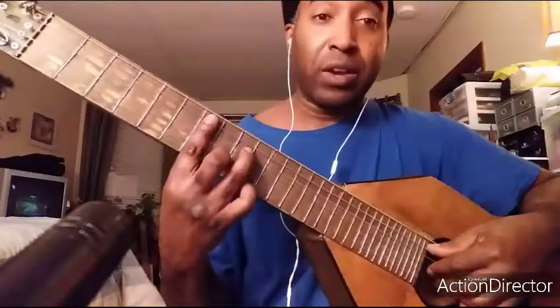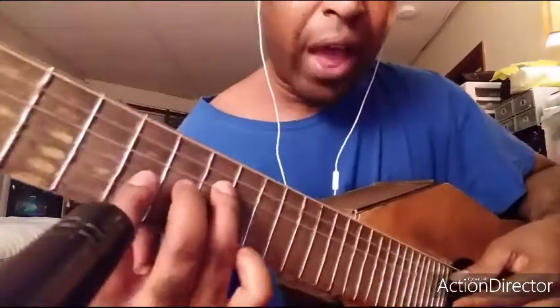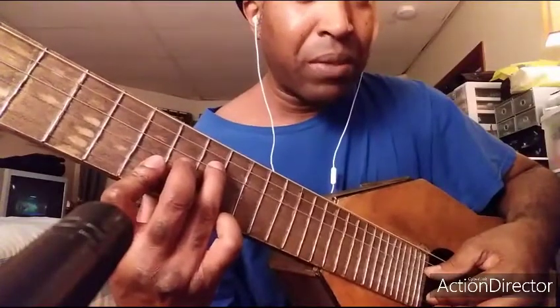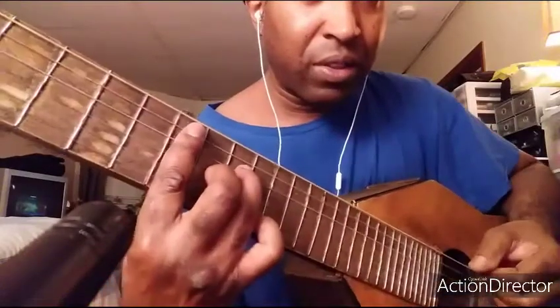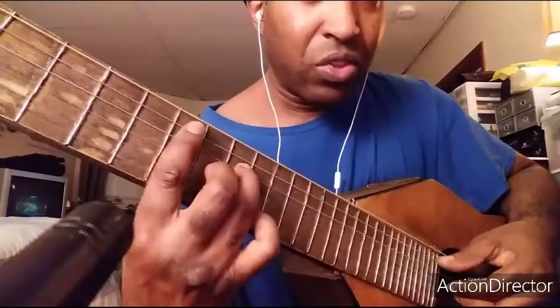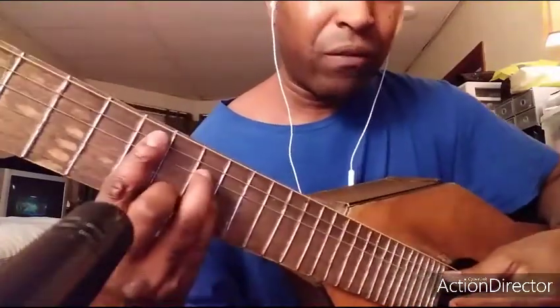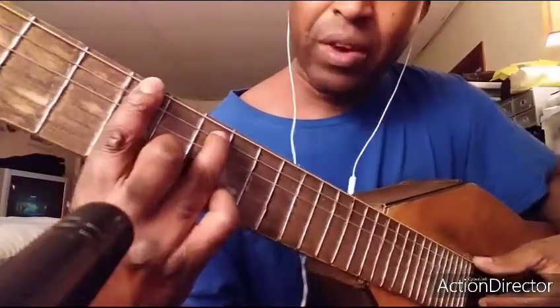It's gonna be an E minor seventh. And then I call this — I'm gonna do like a B major, but I'm gonna add the E as a root. So I'm adding an E as a root right here, and then I'm gonna go into an E minor, a full E minor. And then I'm gonna go into an A dominant seven.